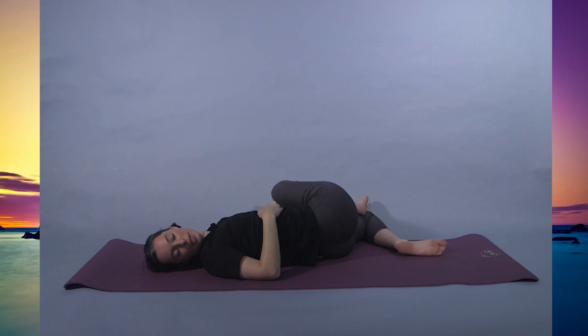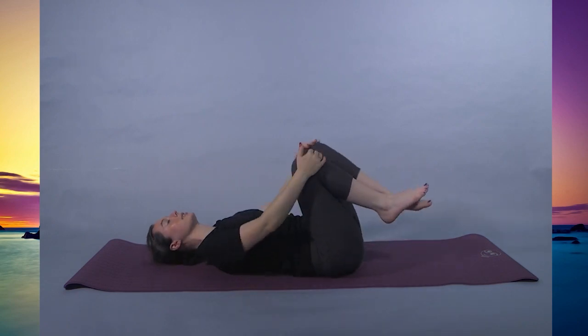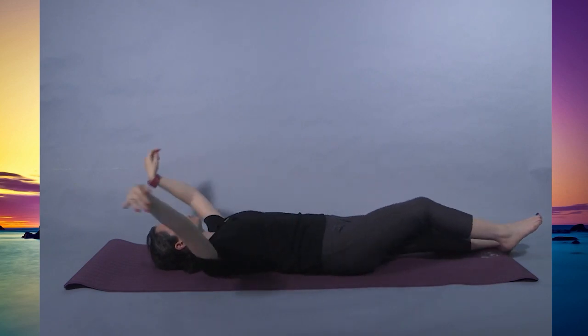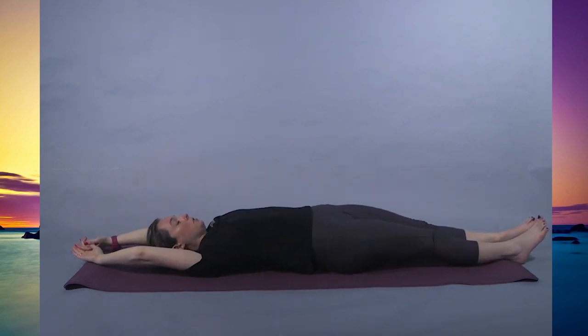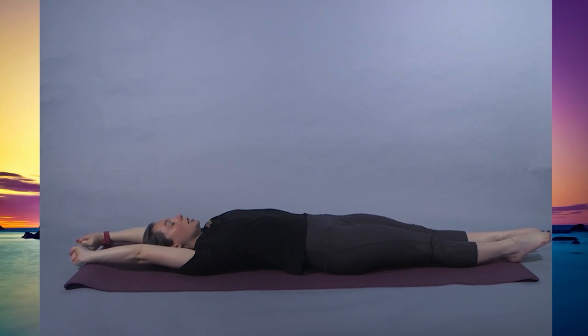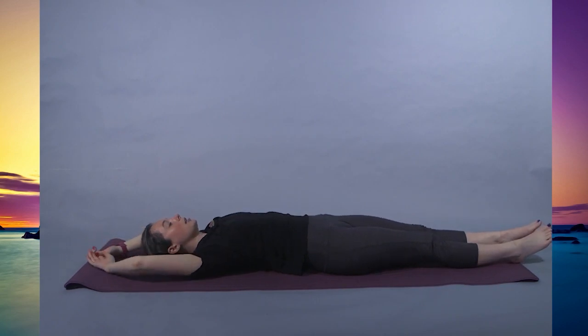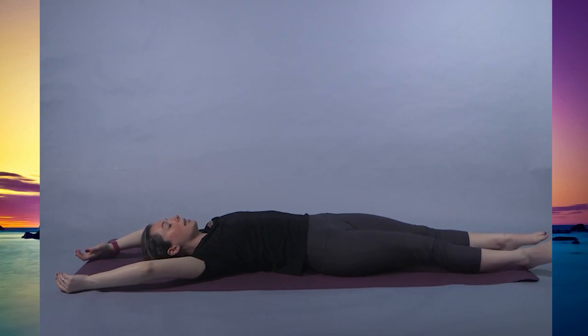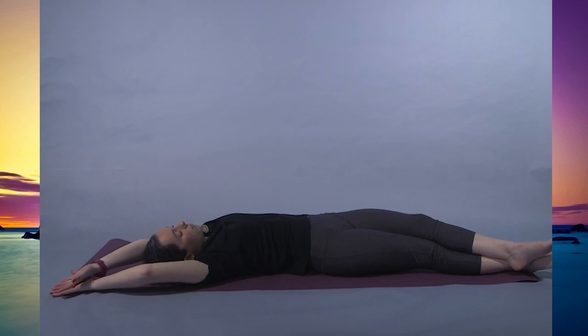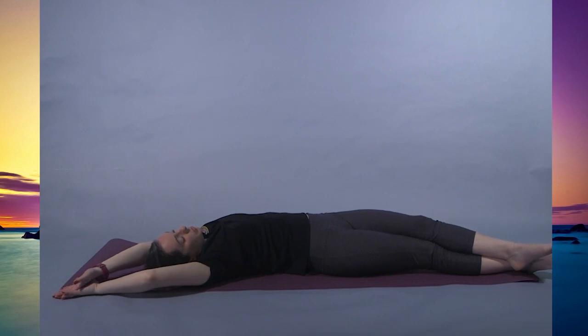Here for another 3, 2, 1. Coming back to center, hugging the legs in once before extending them out long. Arms come overhead — take a full body stretch. Pointing the toes, reaching with the fingers. And relax. Bringing the hands to the right corner of the mat and the legs to the right corner of the mat. Left arm and left leg can come over, coming into banana pose. Feeling this stretch on the left side body. Here for 5, 4, 3, 2, 1.